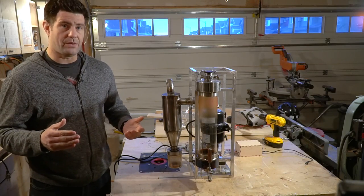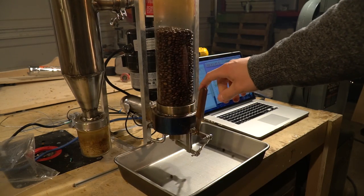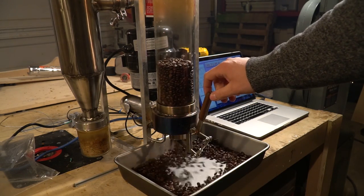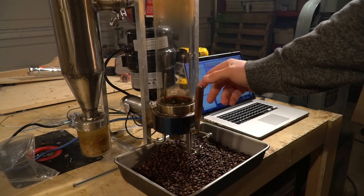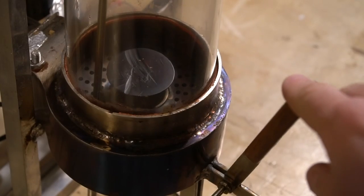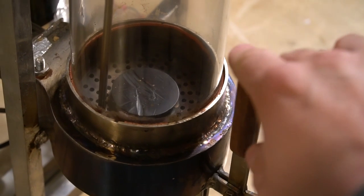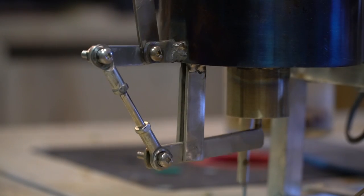Once the beans are done roasting I let them circulate in the chamber for a little while just to cool off. After they're done cooling I can use my dumping mechanism to dump them into a pan to be collected for use afterwards. This mechanism is fabricated out of stainless steel and some Heimlinks. What it does is pop up a little valve that allows the coffee beans to get pushed out by the static air pressure inside the roasting chamber.